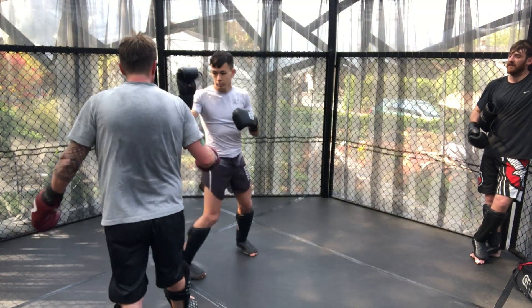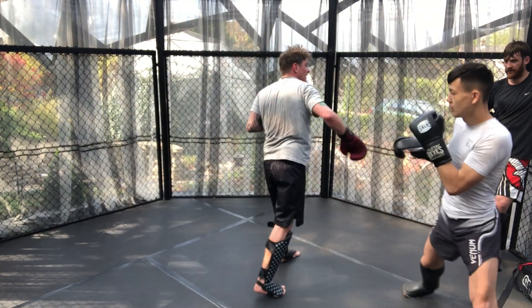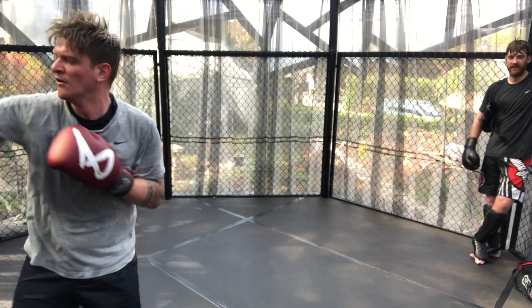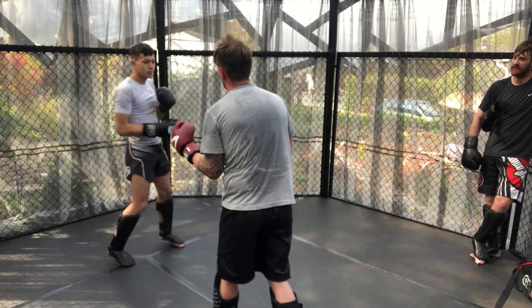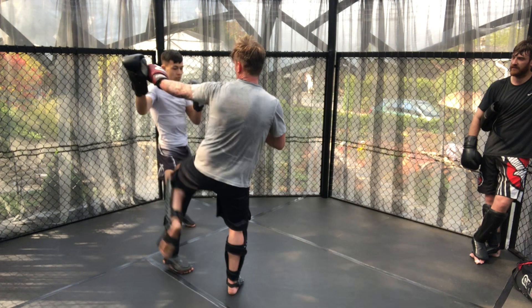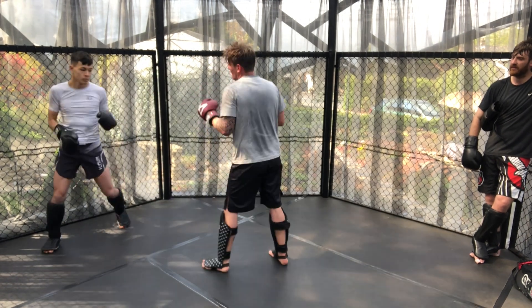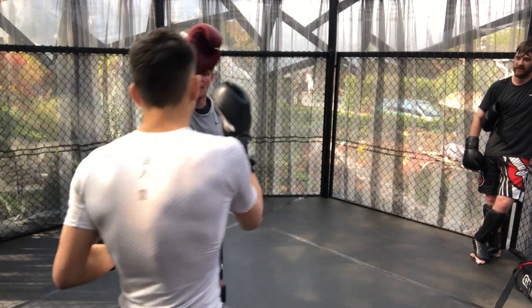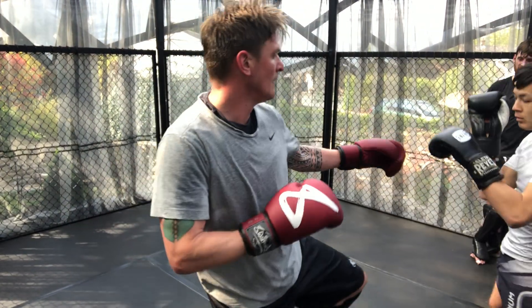Round three, James versus myself. James is immediately on the forward pressure knowing that I like to have distance, using a lot of the hand trapping techniques we've been talking about. Here we can see it being utilised and I'm just trying to keep the movement going, using side kicks and stuff to try to keep a bit of distance.